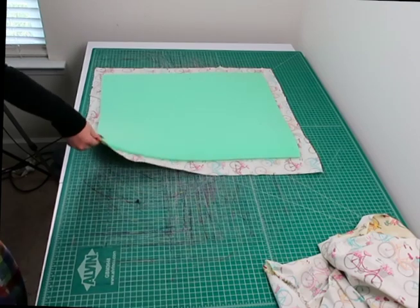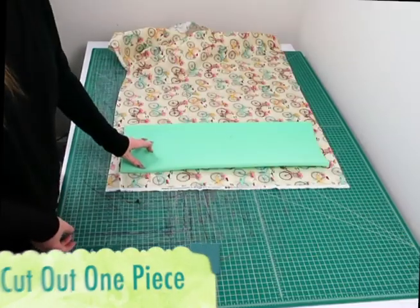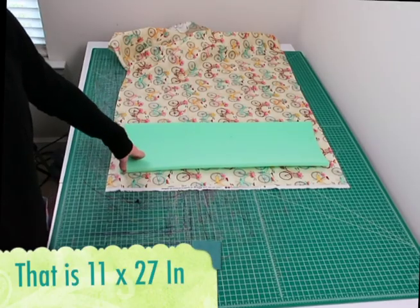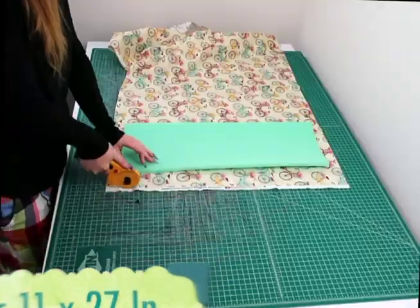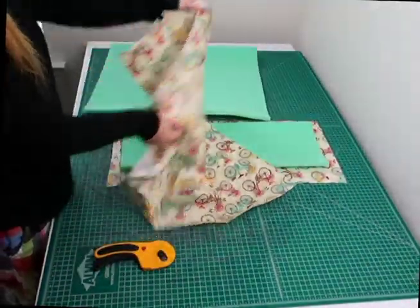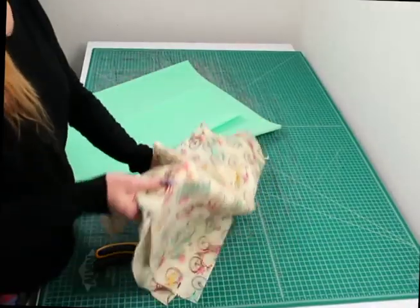I'm going to cut that piece out. As you can see, it's three inches bigger than the actual foam piece. Now I'm going to cut out the bottom piece using the same method — for the bottom piece you're going to be cutting out an 11 by 27 inch piece.